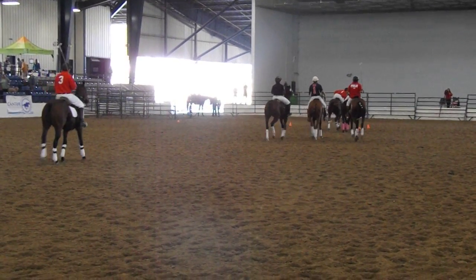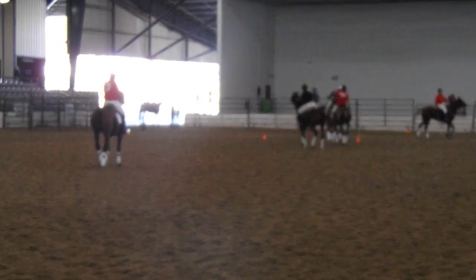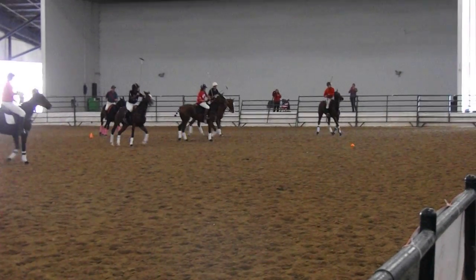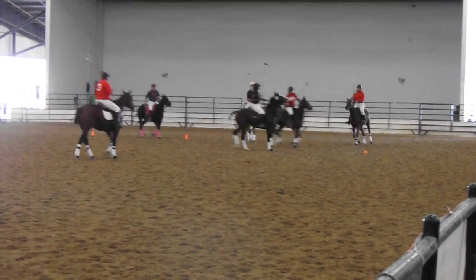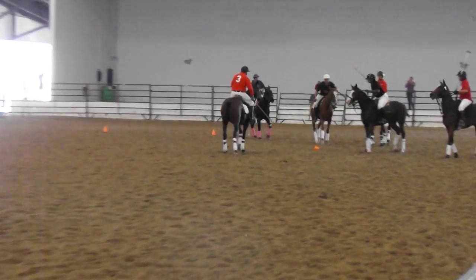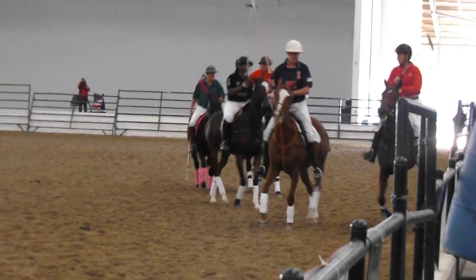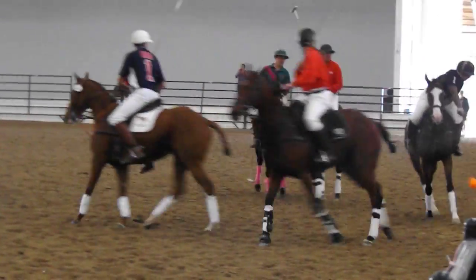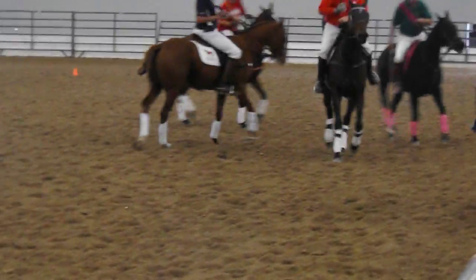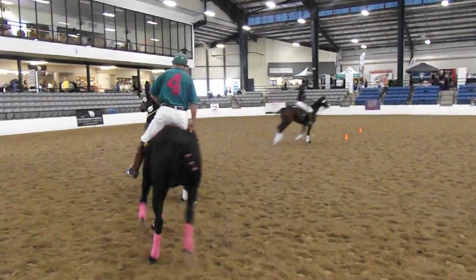You're going to see an attempted hook there — and it was a missed hook. Now a back shot from Neil. We've got two minutes left. In arena polo you can play the ball off the wall — you can play it off everything but the ceiling. There are a lot of different strategies in the sport of polo but a lot of it depends on the horse you have.